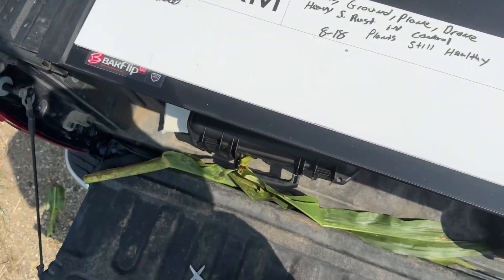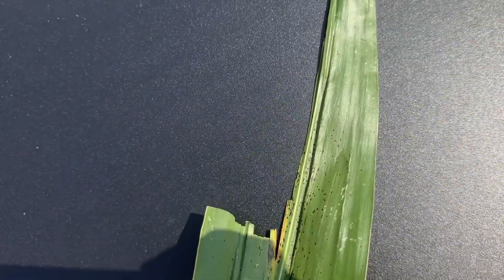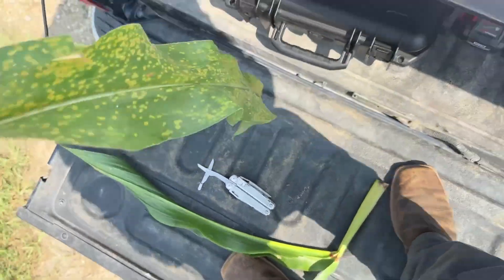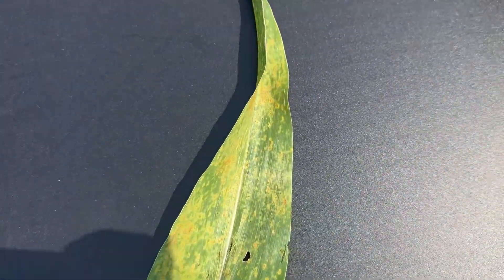Before I get there, I did find my first tar spot of the season in this particular field — you can see the tar spot right there — and here's kind of a singular leaf of what the heavy southern rust could actually look like there in the field.